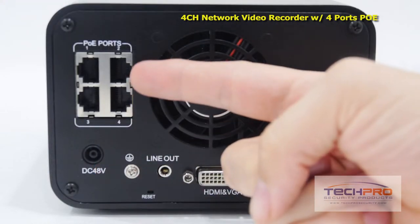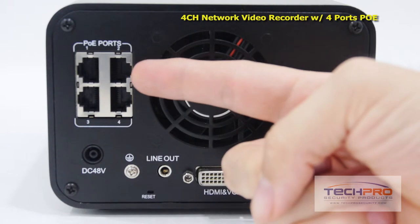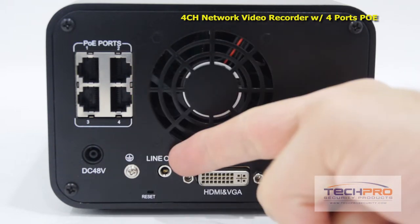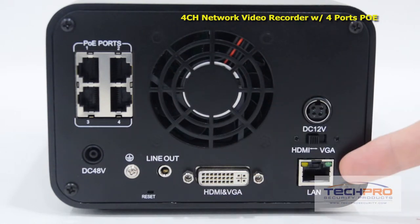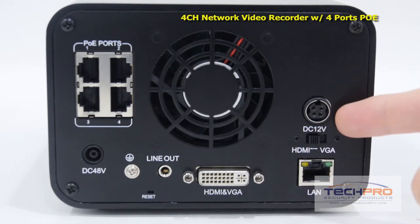On the back of the NVR, you'll find the four PoE ports which will allow you to connect your cameras to the NVR without an external PoE switch, a 48 volt DC power input, the line-out port, the HDMI and VGA port, the RJ45 port for connecting to your router, the HDMI to VGA switch, and the 12 volt DC power input.